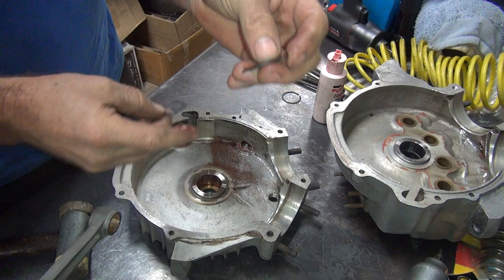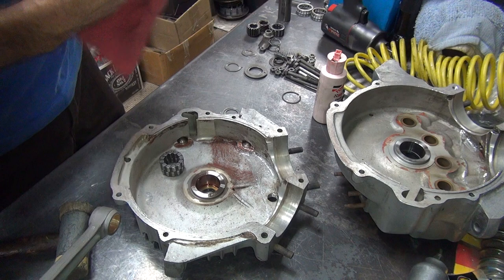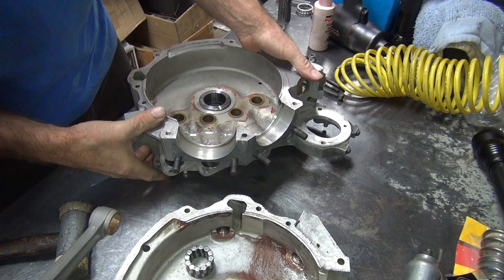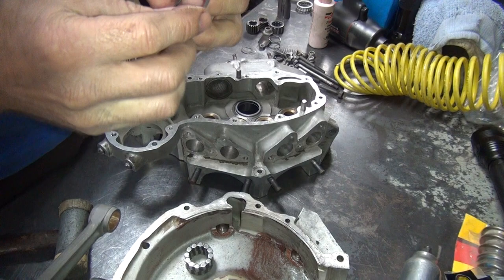Now we've got a washer with or without a tit on it — the one that doesn't have the tit goes on the inside. These are our two bearing races here, so they drop in. Now the right side has the same snap ring groove up in there — it holds everything together. This is the one that had a little bit of a cup to it, so I'm going to cup it so the cup sticks up a little bit. That way when the bearing pushes up against the clip it's going to want to make the clip tighter, not loose.